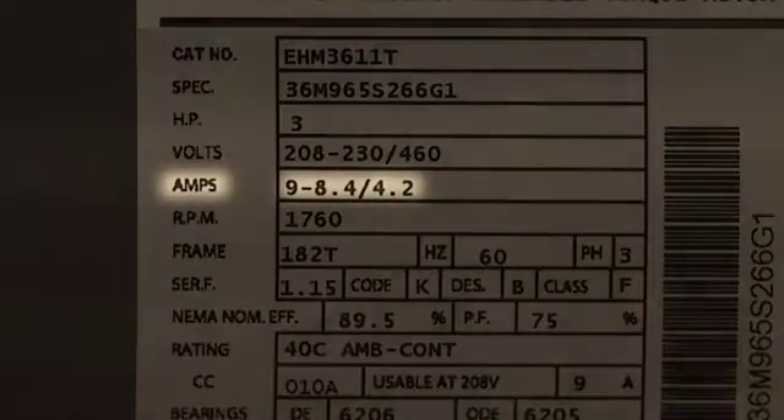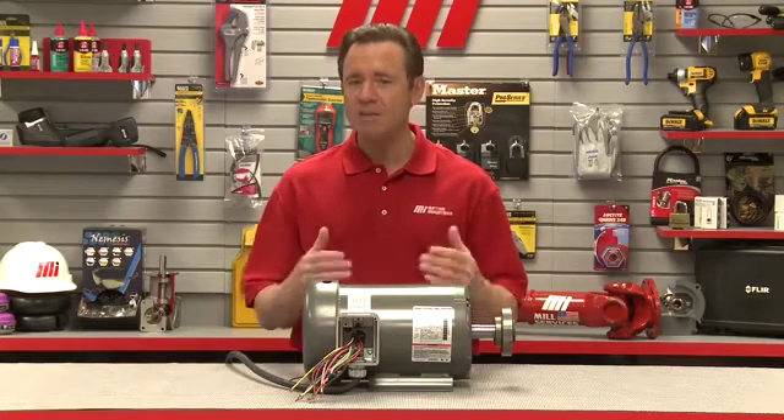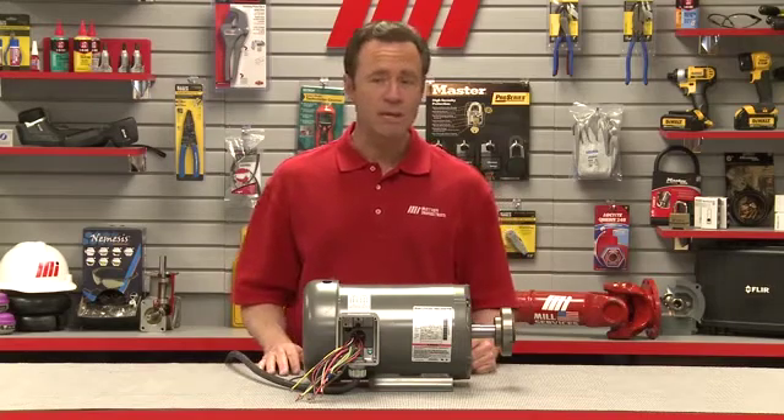The amperage rating is the maximum amperage the motor will draw at full load. Knowing the amperage rating enables a user to size the motor starter or inverter, in case it's going to run as a variable speed application.